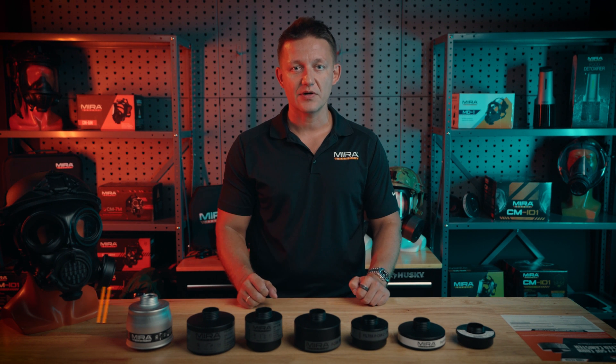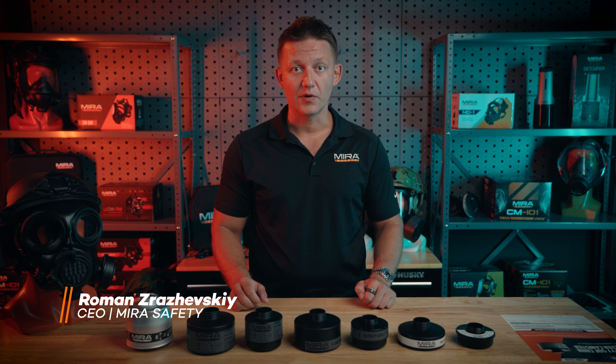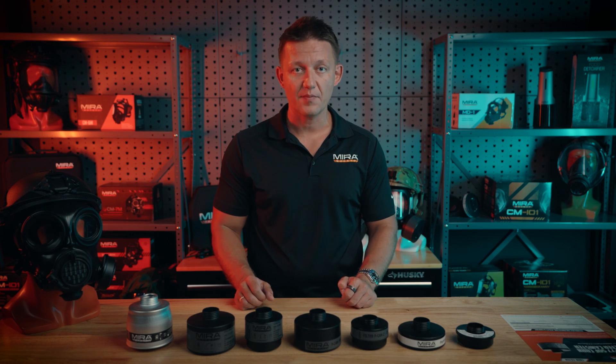Hey guys, Roman here at Mirror Safety, and today we're here to talk about our full lineup of gas mask filters. We're going to go into the features, benefits, how they work, we're going to go into some frequently asked questions, everything from the VK530 all the way down to the P3 Compact, all available on Mirrorsafety.com.